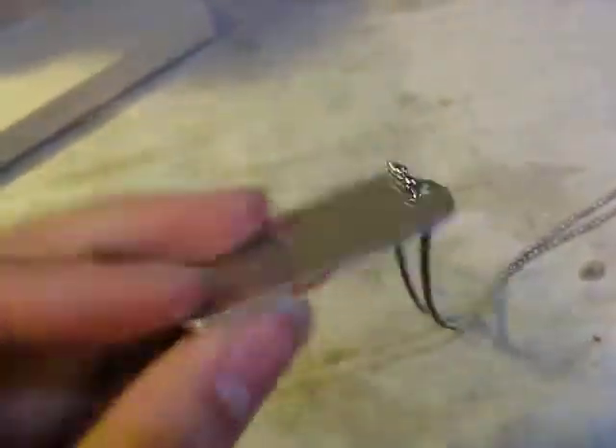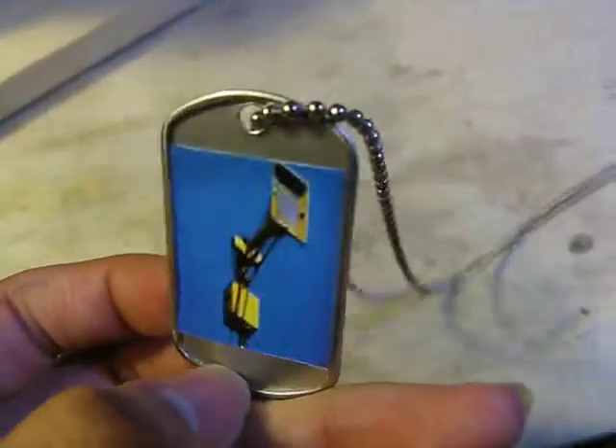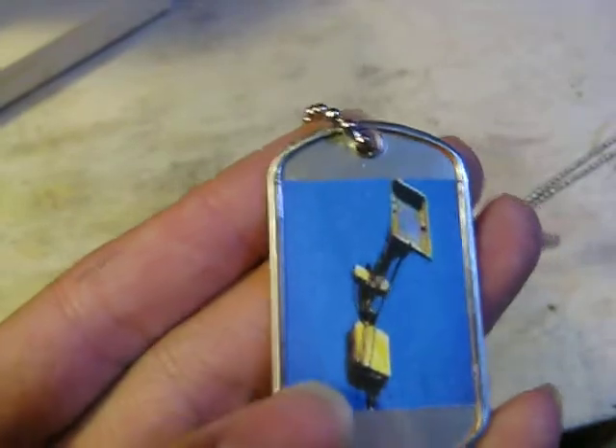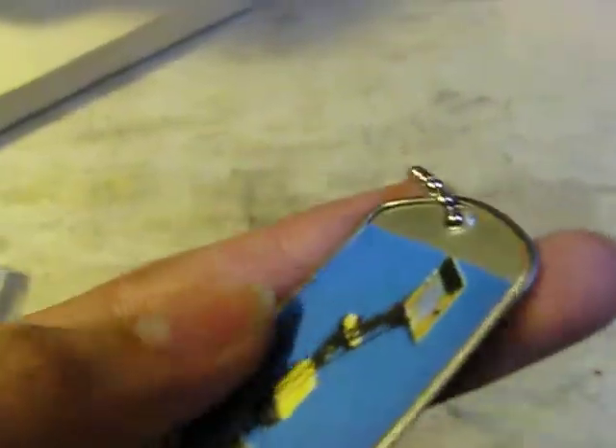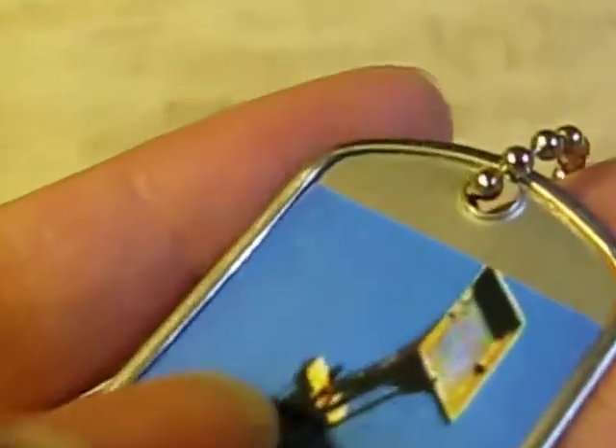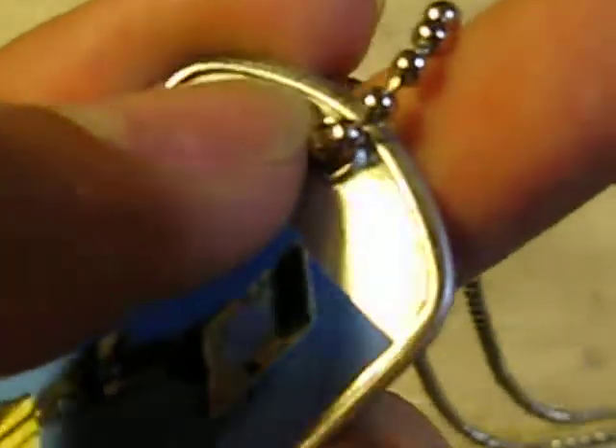I took this dog tag from another thing that I had, and I removed the other little piece of paper on it, which is a lot harder than I thought it was. It's embedded inside those little curves, so I had to pull that out. I traced around with my razor pocket knife so I could remove the piece.